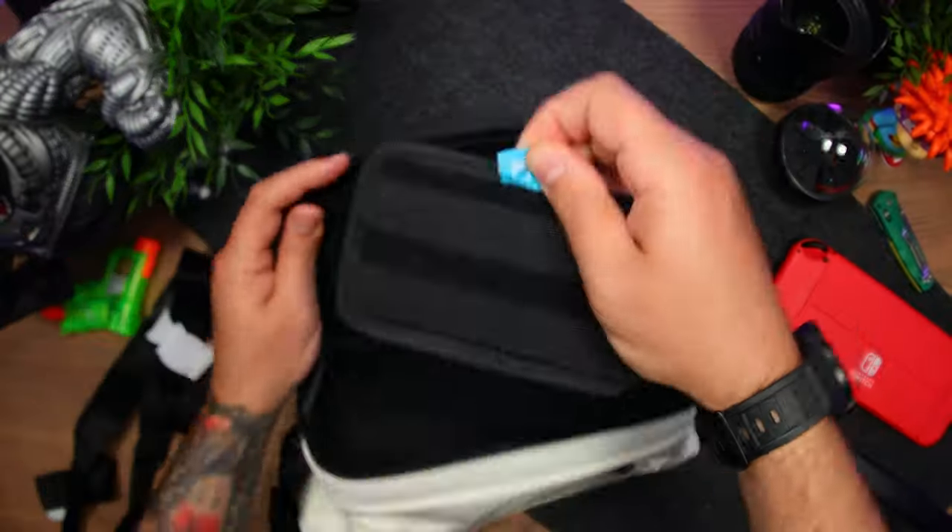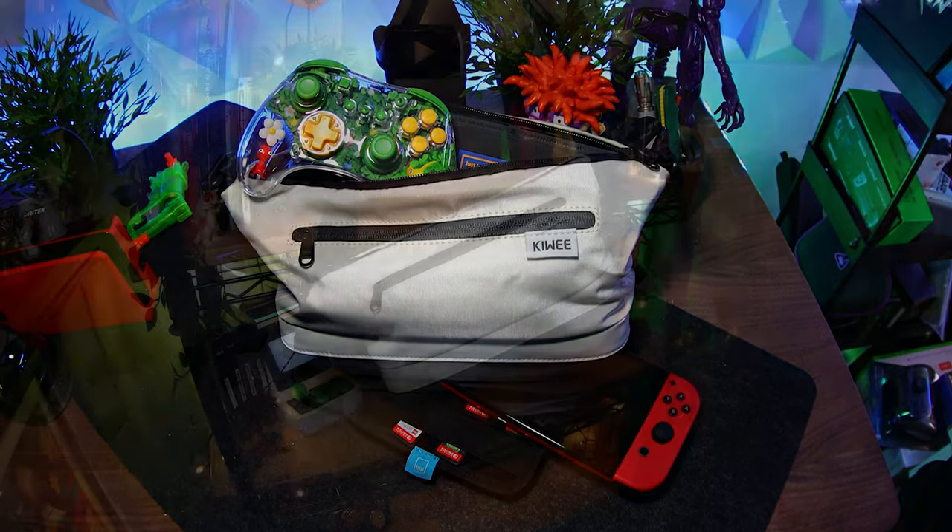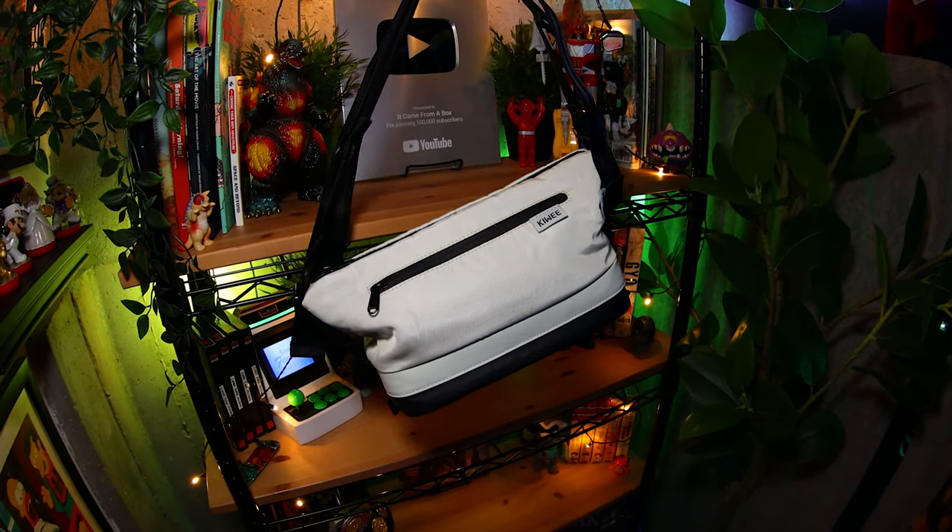Finally, there's an insert with 16 elastic game card slots. So if you want a bag to carry both your Switch and EDC gear, check out Kiwi's Master Case.